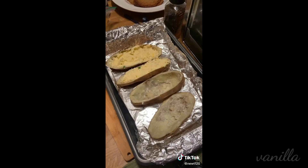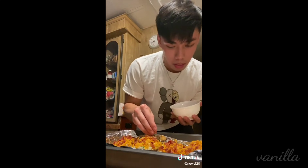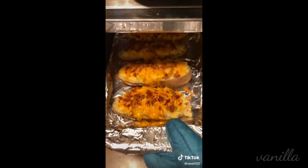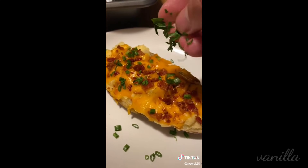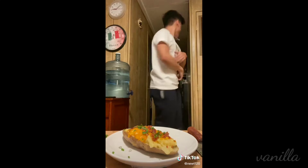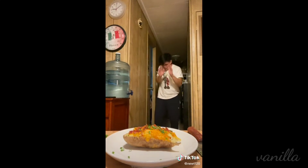Mix everything in the bowl until it's nice and smooth, taste a bit to see if you like it. Then we're going to put our potato mixture back into our potato skins. Top it off with some more cheese and bacon and bake it for another 15 minutes or until the cheese melts. Parsley! And that's pretty much it. This cooking shit is easy. Your store might be out of toilet paper, but I bet they still have potatoes.